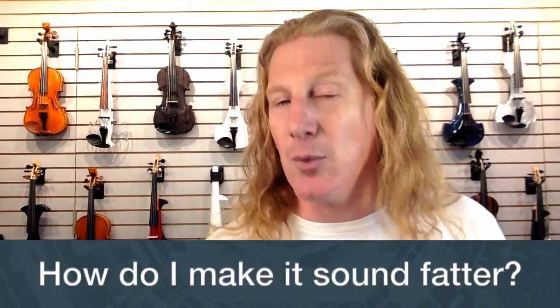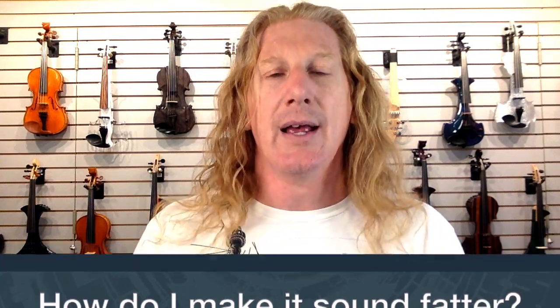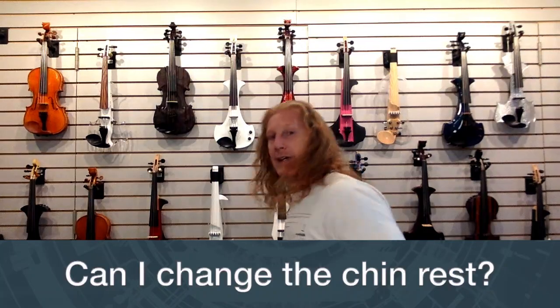How do I make it sound fatter? A lot of people try to boost their mids, but I generally use subtractive EQ instead. Cut the highs — when you cut the highs, the mids sound louder in comparison. This violin is already plenty loud, so you don't need to worry about a weak signal. I'd start around 1kHz and cut from there on up a little bit, and you'll find the result is a fatter sound.